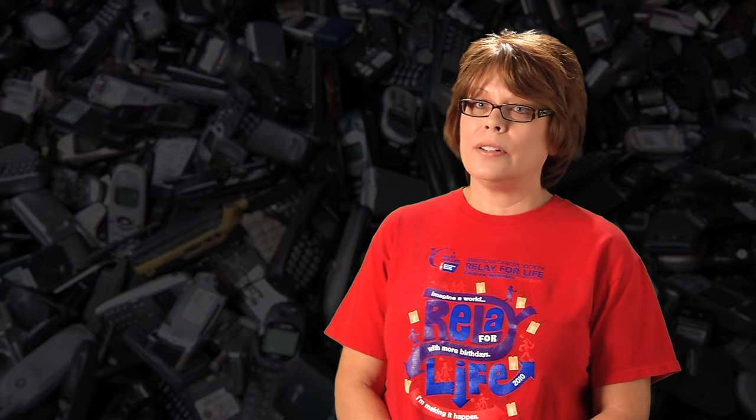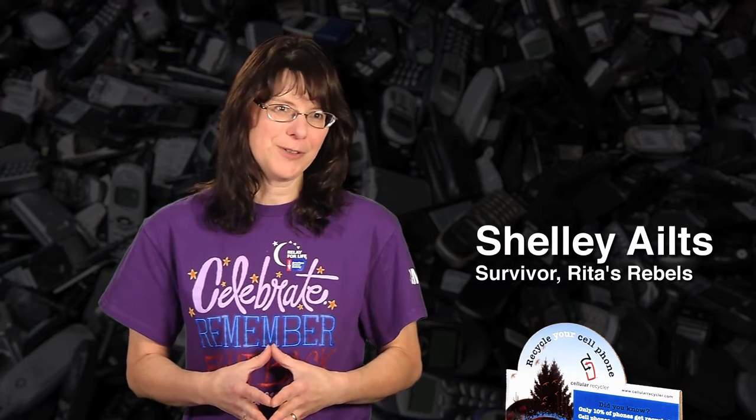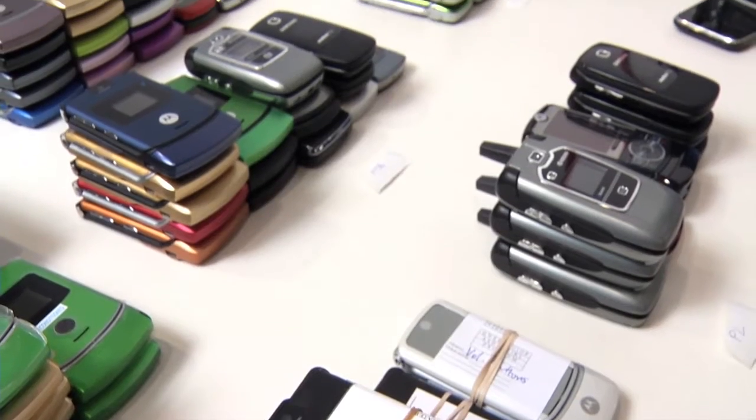Shelly Isles, a fellow team member, will explain how easy this is to do and tell you how to get started in your community. Rita is right — this is the easiest fundraising project your team can do. All you have to do is collect the phones, box them up, mail them off, and they send you a check.